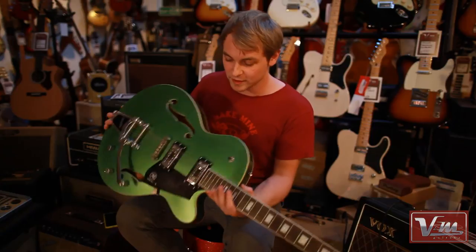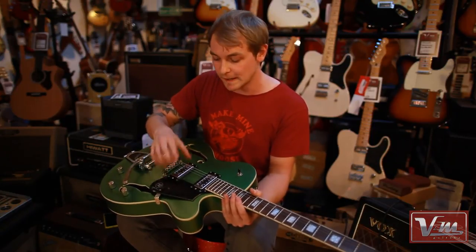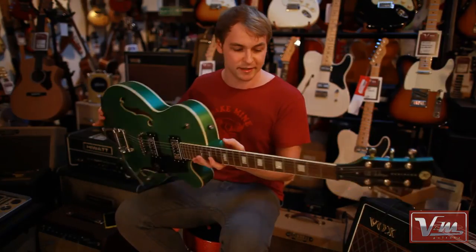Even though it's quite a big guitar, it doesn't weigh a huge amount. But it does have a solid block of korina in the middle. That not only helps with feedback problems, but it also gives it a bit of weight, a bit of resonance. So you really do have a good chunk of guitar underneath you.